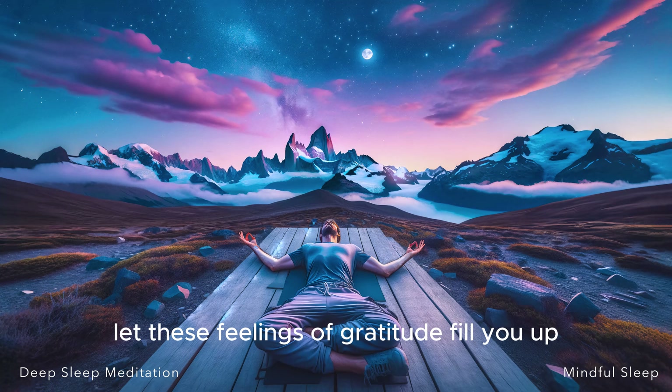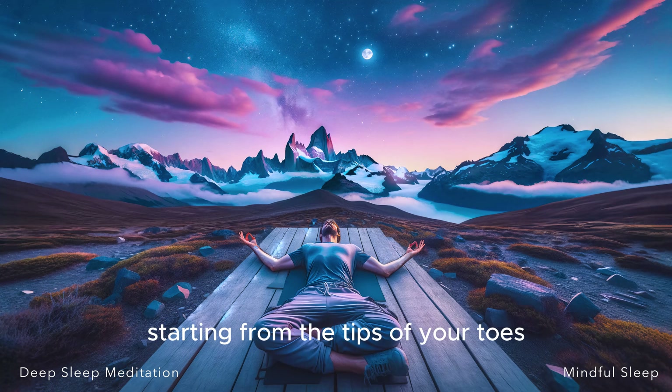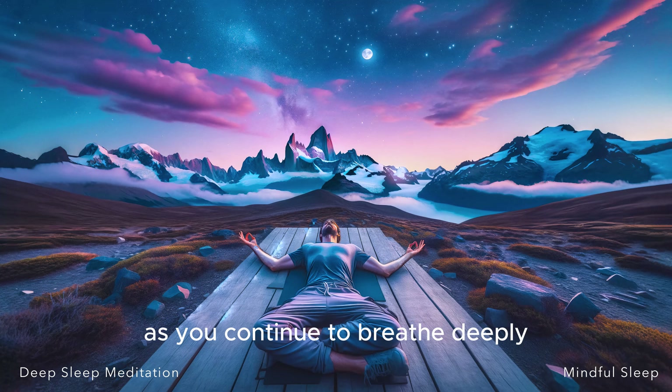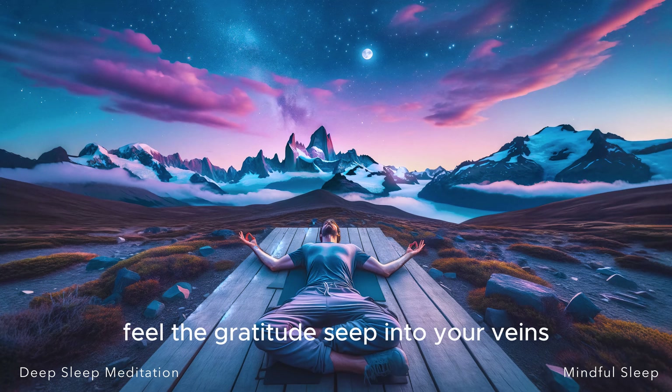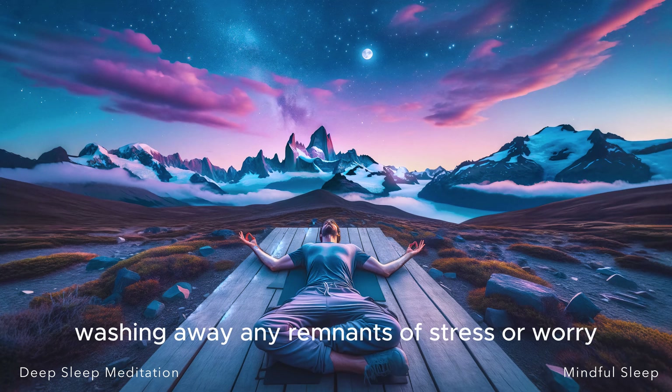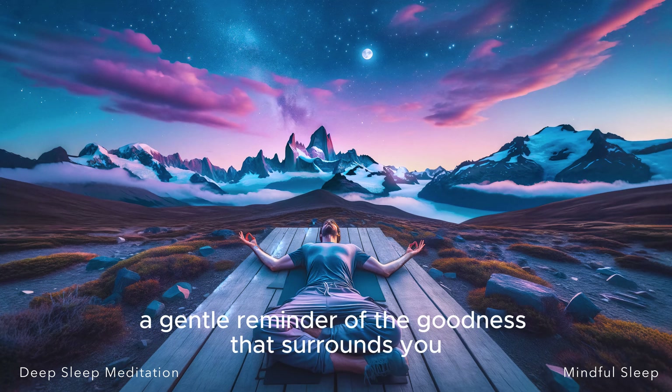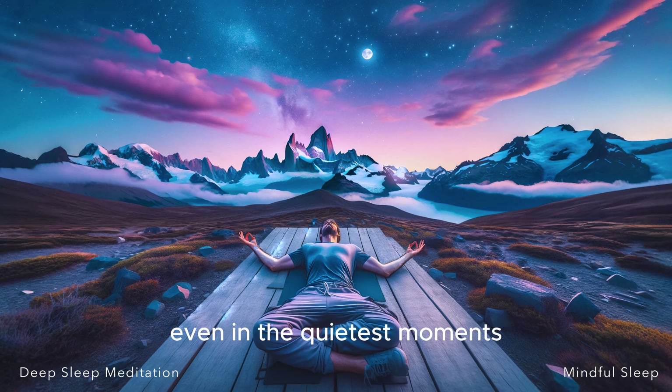Let these feelings of gratitude fill you up, starting from the tips of your toes, rising through the calm of your belly, and finally reaching the serene space within your mind. As you continue to breathe deeply, marinate in these feelings. Feel the gratitude seep into your veins, washing away any remnants of stress or worry. Let it be a soothing balm for your soul, a gentle reminder of the goodness that surrounds you, even in the quietest moments.